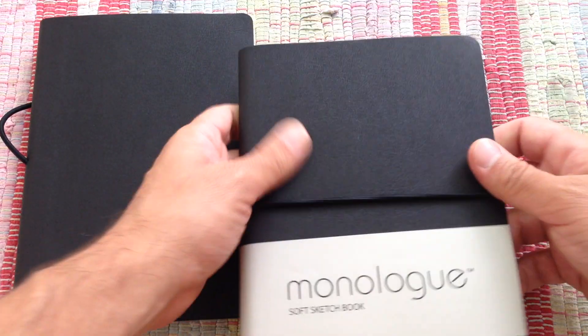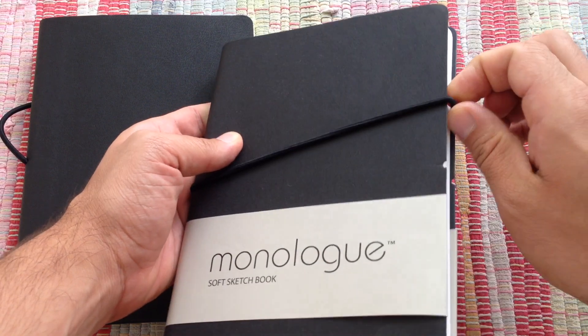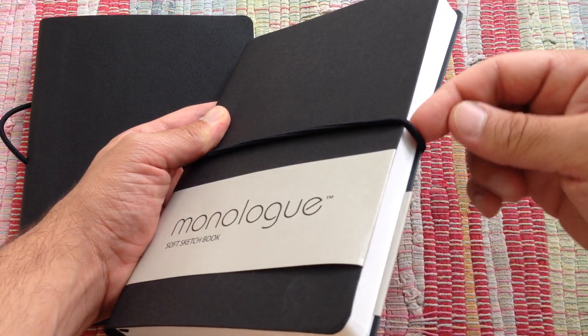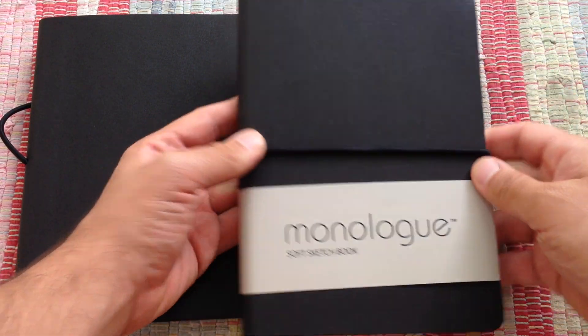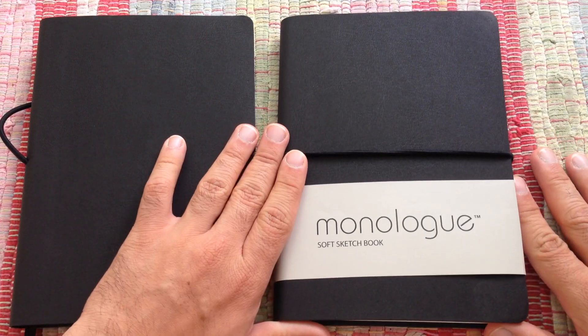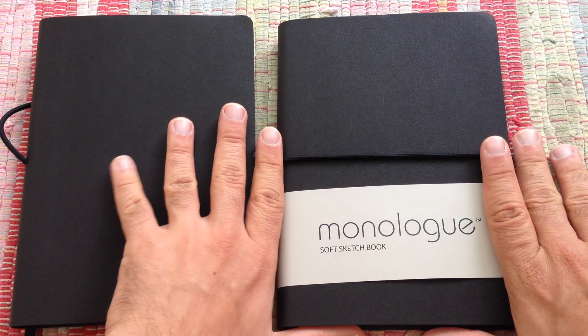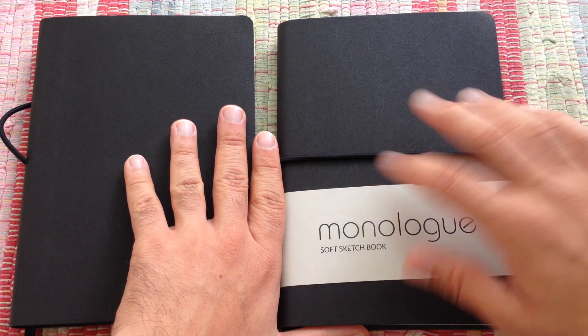I like the size, I like the pages. It's really awesome — you can keep it closed, you can put your pen in here. And they have three different sizes for sketchbooks. So far this is the one I like the most. It's a little bit wider and it helped me to put a bunch of drawings.